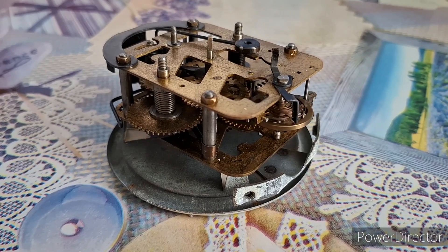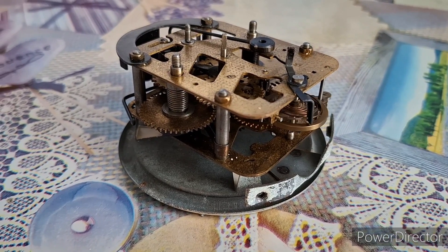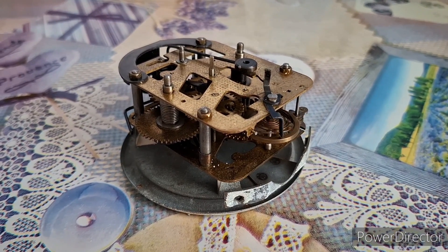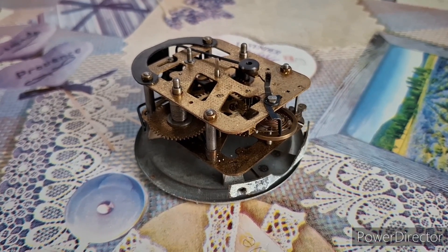However, during the many years in which this clock has been in my collection, I've had a total of zero accidents with it. And I'm extremely happy about that, because I'm very proud of having this thing in my collection in full working order.